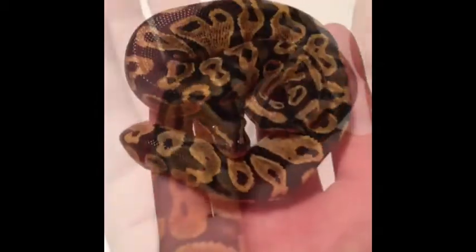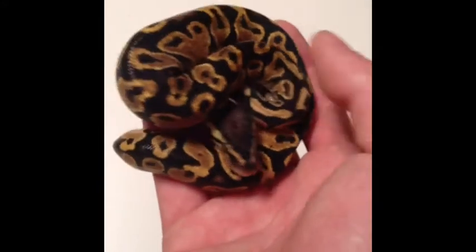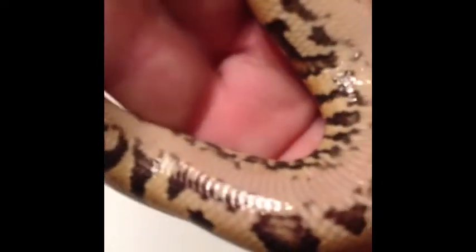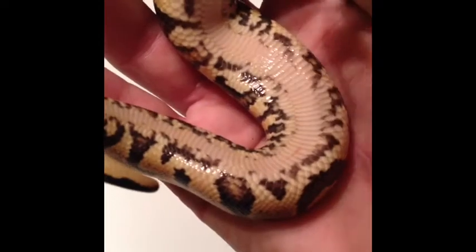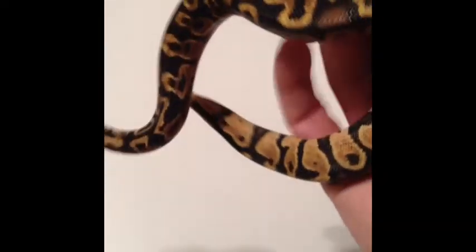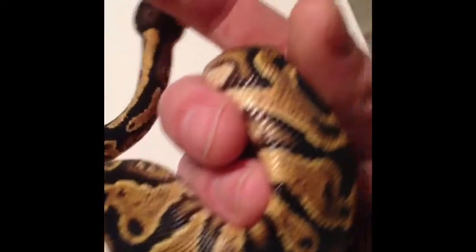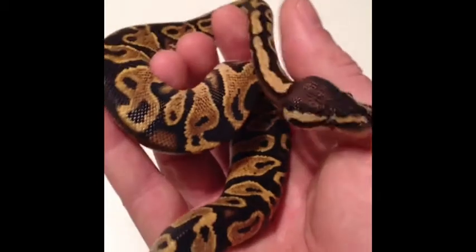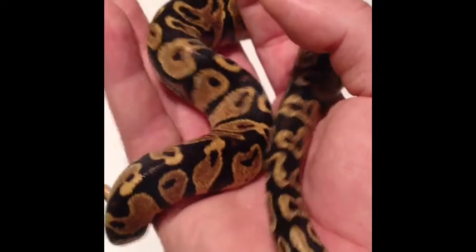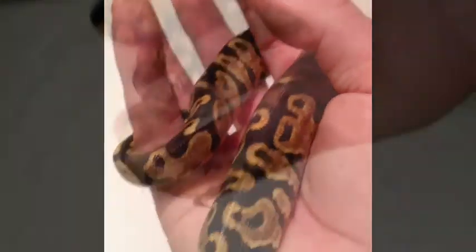Snake number 5. This one is a little bit more yellow, but it's not a bright yellow. Pretty sure there's yellow in that belly. Nice flames on the side, but again, it just doesn't seem bright enough to be a pastel. My guess would be a really nice yellow belly on both the last two.